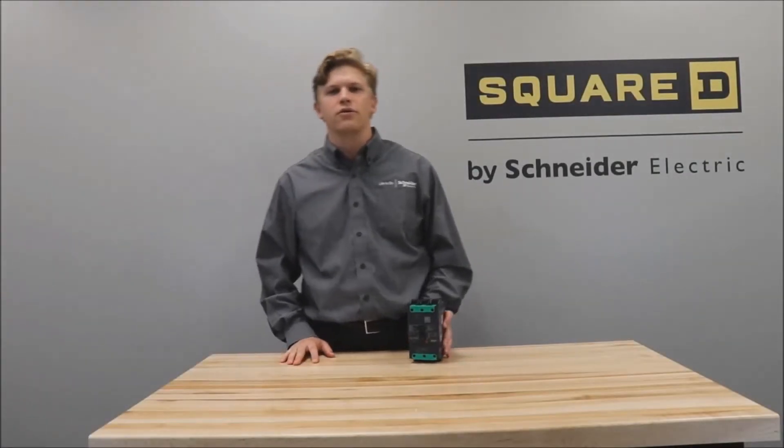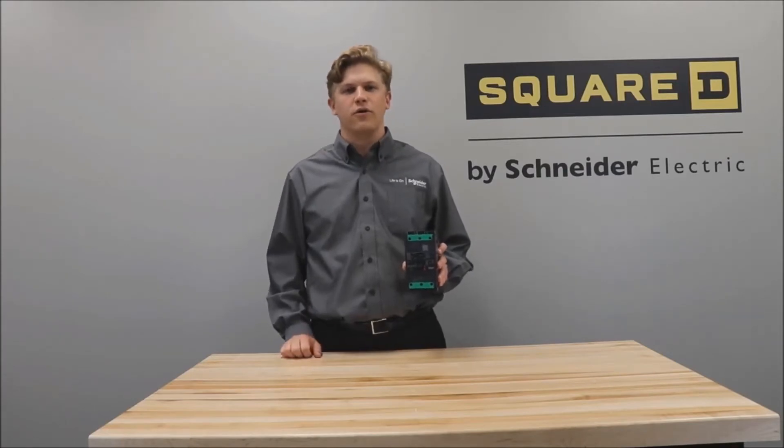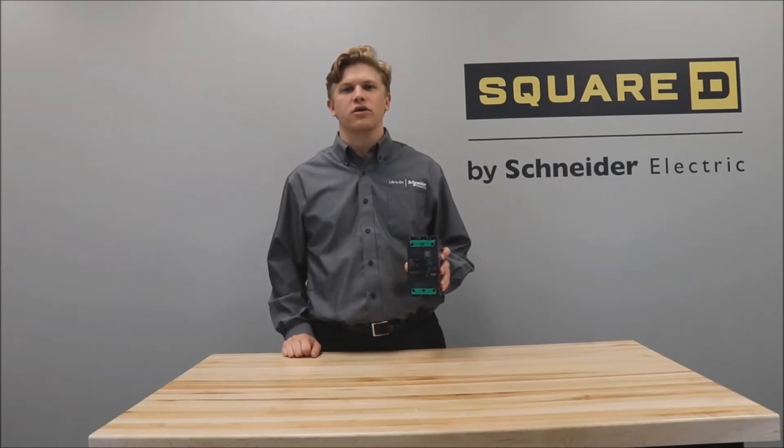In this video we'll be showing you how to install a power packed B-frame circuit breaker onto DIN rail. Out of the box, all unit mount B-frame circuit breakers are DIN rail mountable onto 15 by 35 millimeter DIN rail.